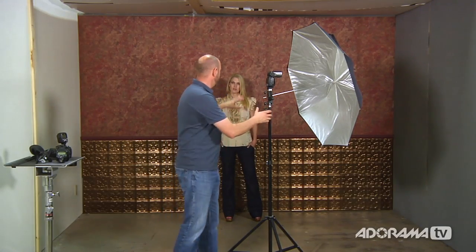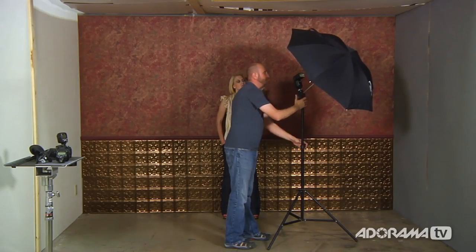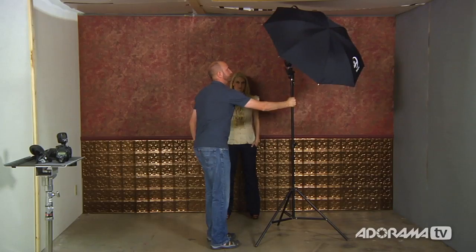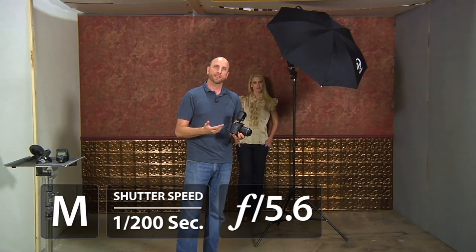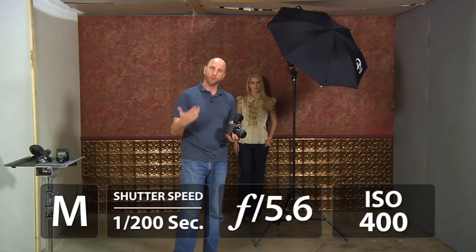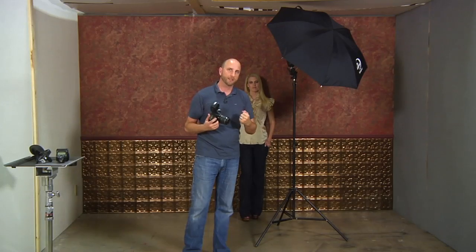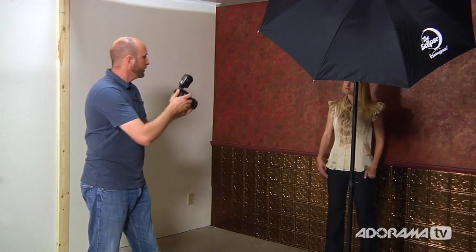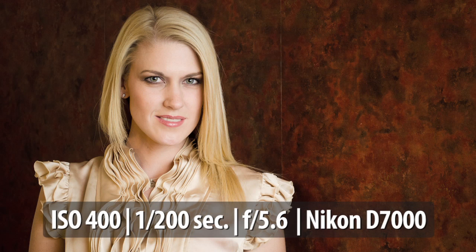Julie is right where she was before. I'm going to position the umbrella, raise it up a little bit to give us nice soft portrait light. I have the Nikon D7000 in manual mode, shutter speed 1/200 and aperture 5.6. I've increased the ISO to 400 because when shooting into an umbrella we don't get quite as much light, so the camera needs to soak in a bit more. The commander is set to full auto TTL mode with no exposure compensation. Let's start shooting.